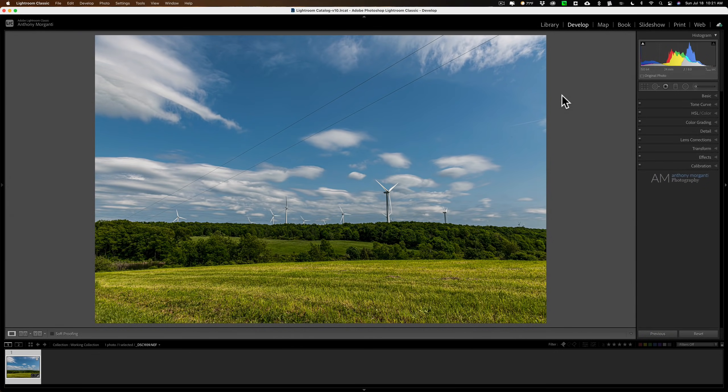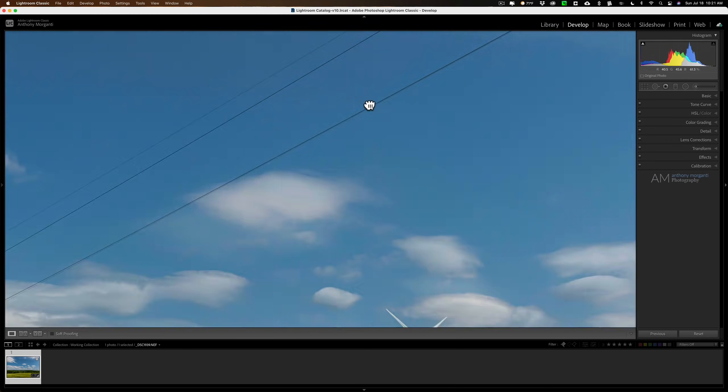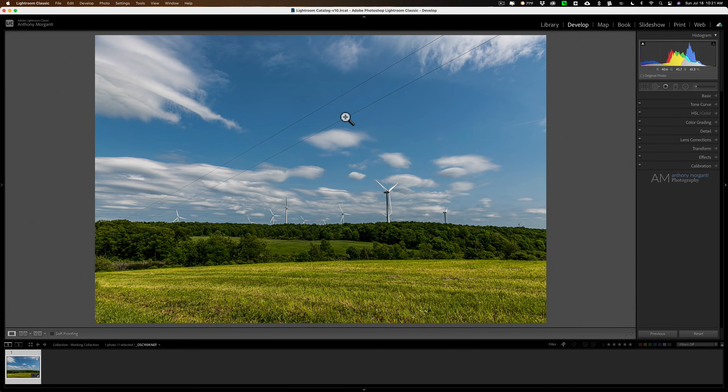Hey guys, this is Anthony Morganti at MrPhotographer.com. Today I'm going to demonstrate how to remove power lines using Lightroom. Lightroom will do a fine job on power lines that are isolated — like these power lines in front of a sky — but not entangled in tree branches. If you have a power line entangled in tree branches, Photoshop would do a much better job. Next week I'll demonstrate how to remove power lines using Photoshop with a more difficult example.